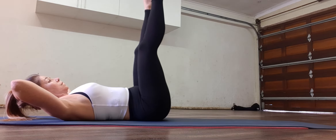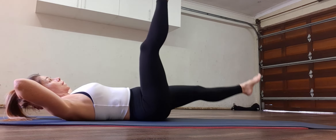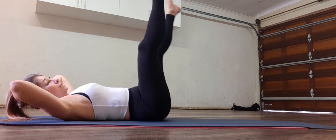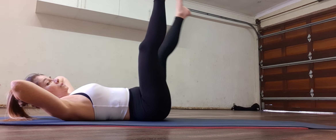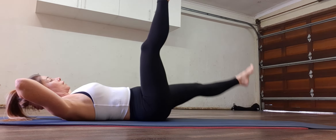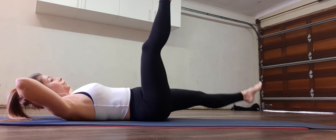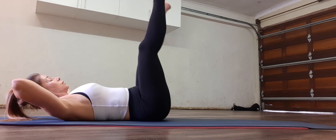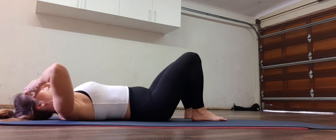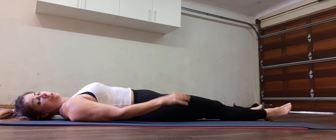One more set. Ten, nine, eight, seven, six, five — feel those legs working — four, three, two, one.